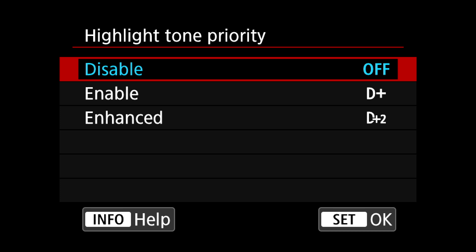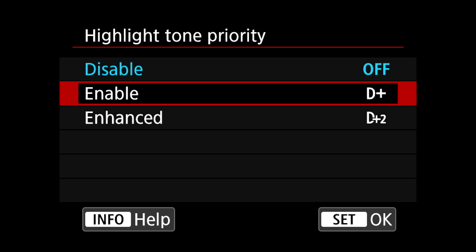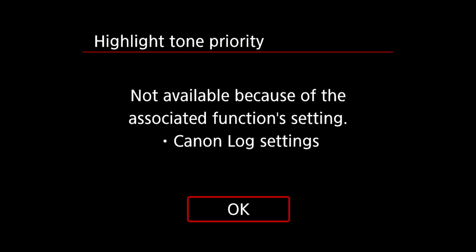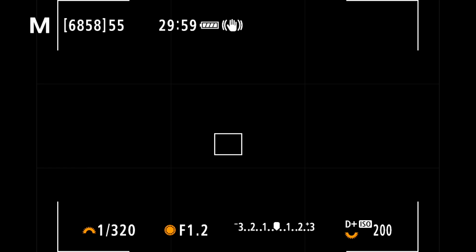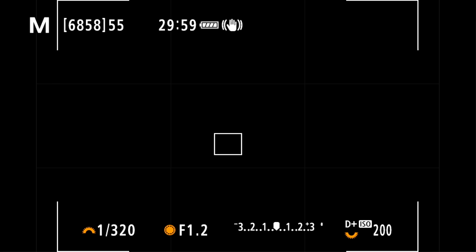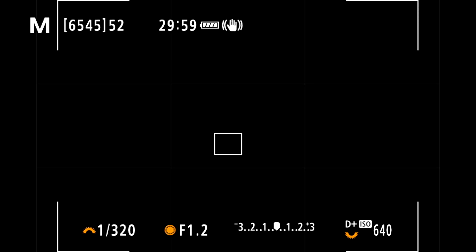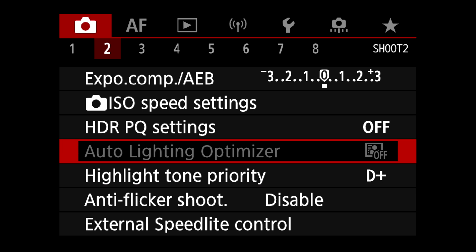Highlight Tone Priority is a Canon-developed camera feature which aims to capture more detail in the brightest areas of an image while avoiding blown highlights. By default, Highlight Tone Priority is disabled. When enabled, the following changes are made: one, the lowest available ISO setting is 200; two, a D+ or D+2 appears next to the ISO value on the rear screen or in the viewfinder; three, on much older cameras, the zeros in the ISO value display as lowercase 'o' — for example, 200 becomes '2oo'; and four, Auto Lighting Optimizer is disabled.